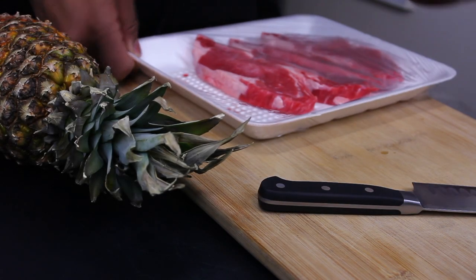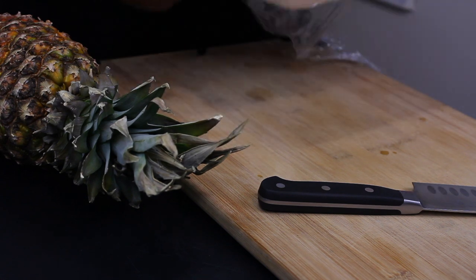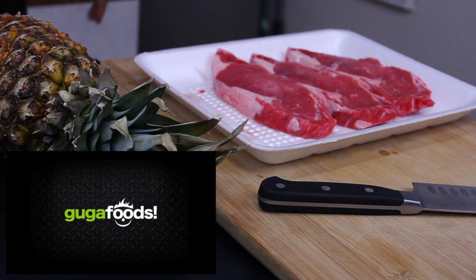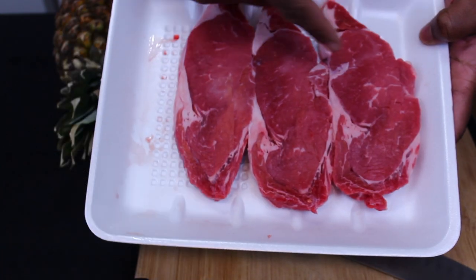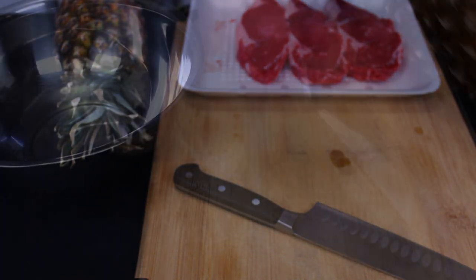Welcome back to Tudor Kitchen. Today we're going to be doing something a little bit different — a recipe experiment. I recently came across a channel called Guga Foods where he was showing us how to take a cheap piece of steak like this and tenderize it like it was a gourmet quality piece of steak.